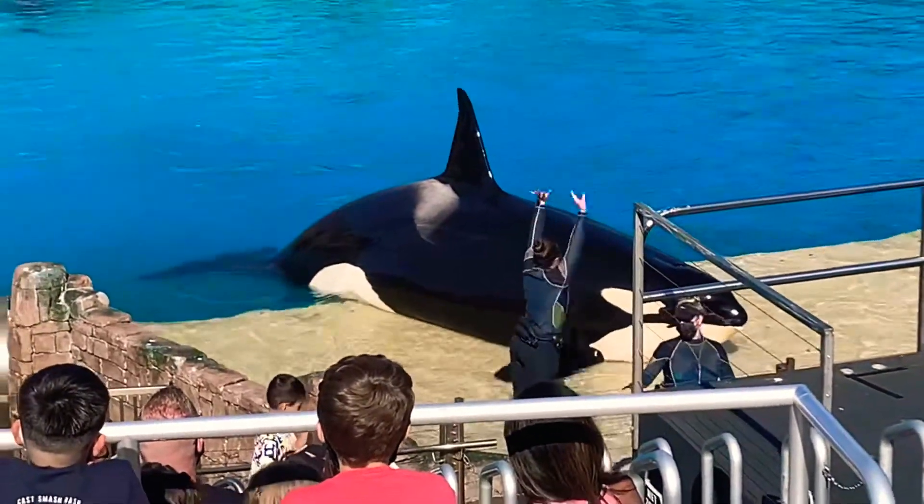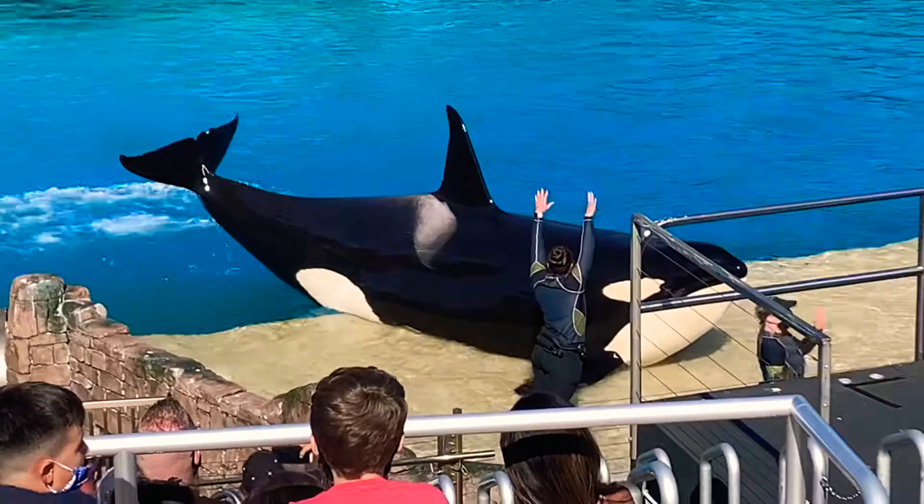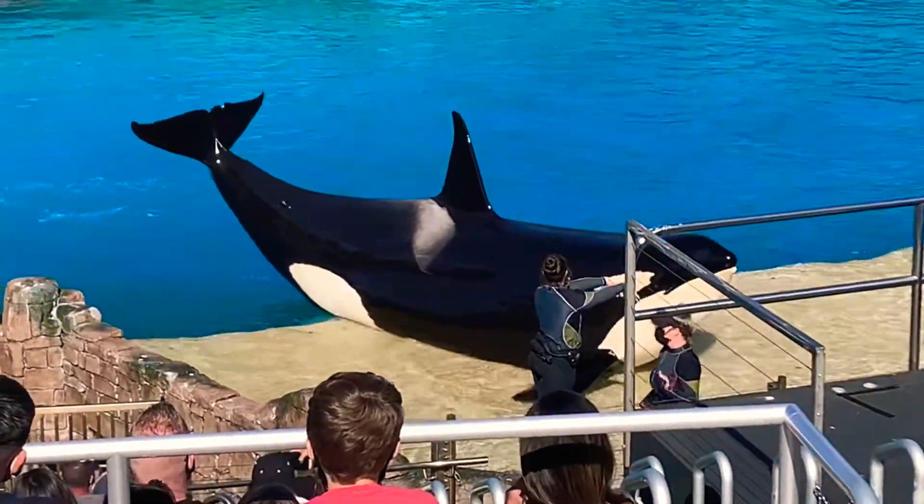Unlike their pectoral flippers on either side of the body, you'll notice that they have five digits in each of them — just like...